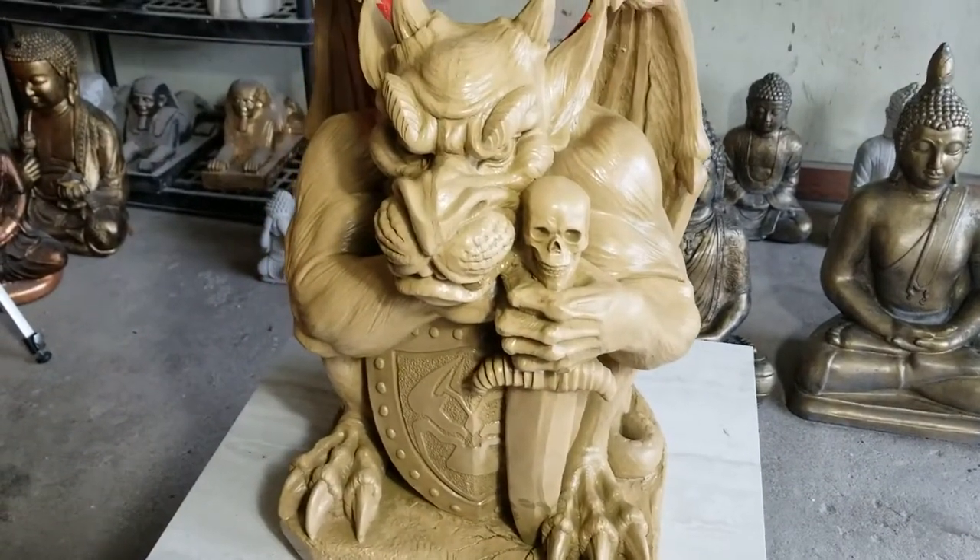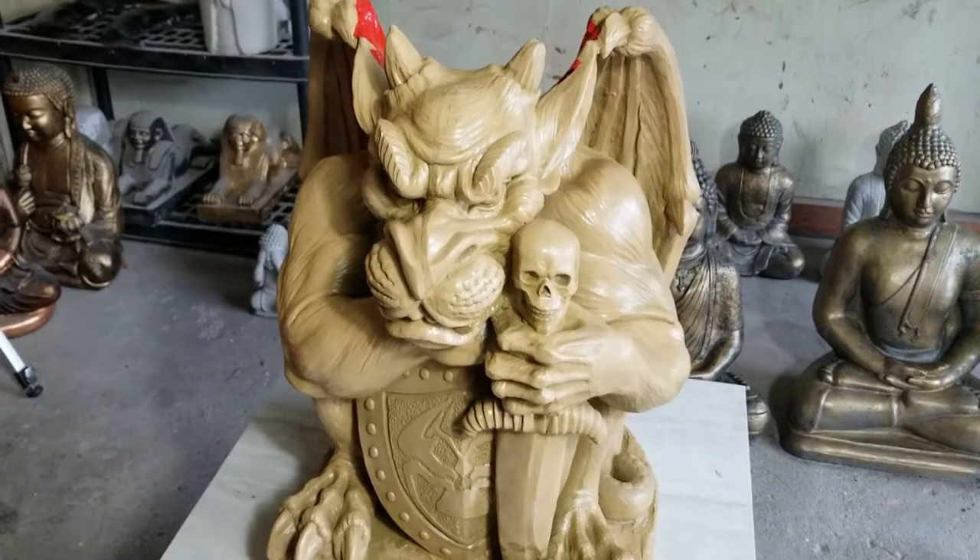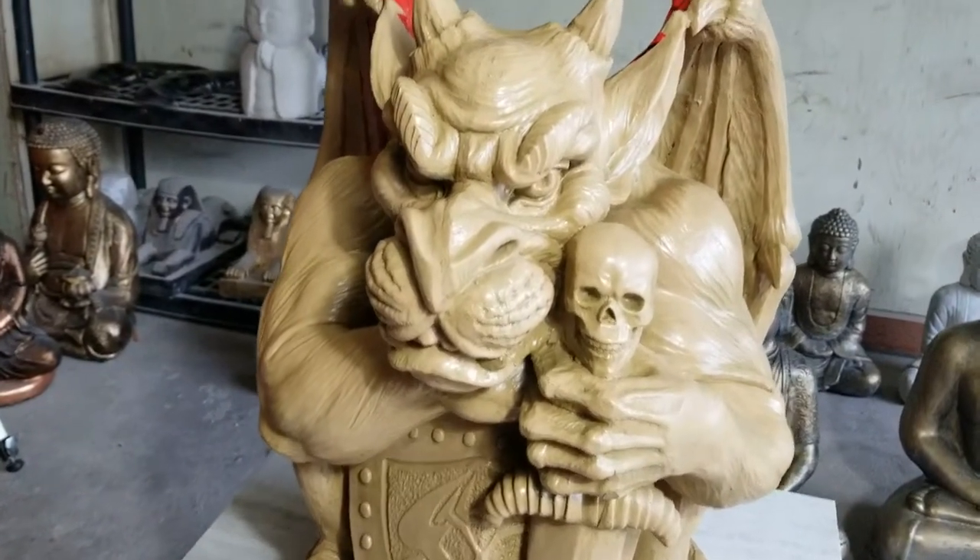This guy's going to be pretty big — he's going to be about two bags of concrete, probably about a hundred pounds, and I'm hoping I can sell them for about $150.